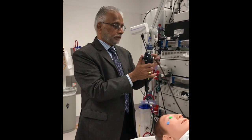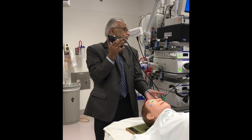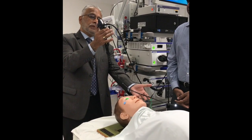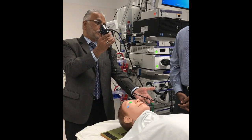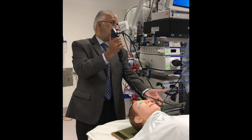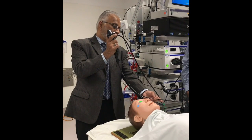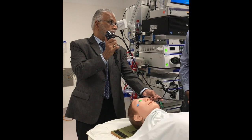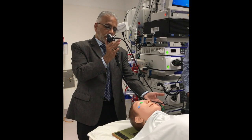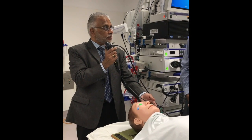The bronchoscope has got three movements: in and out — anybody can do, no big deal. Another one is using your thumb: up and down. 180 degrees it bends in front, and about 140 degrees it bends in retroflexion. The most important movement, however, is that bronchoscopy is a wrist procedure.